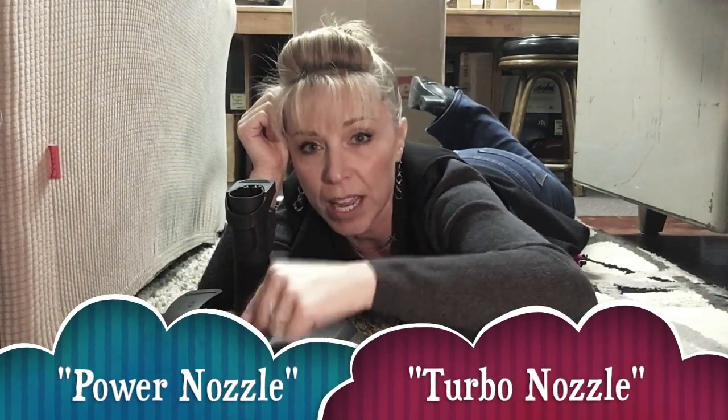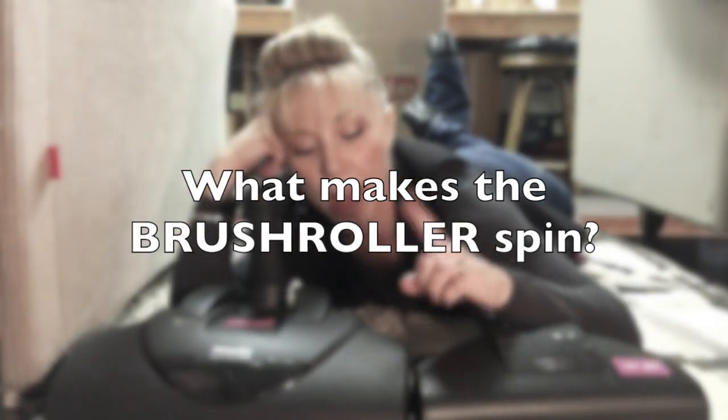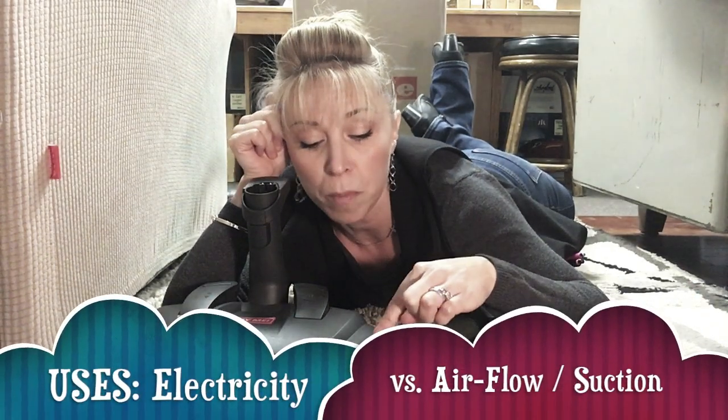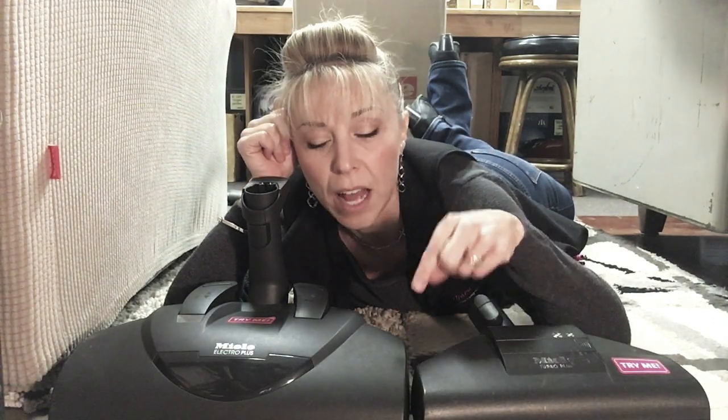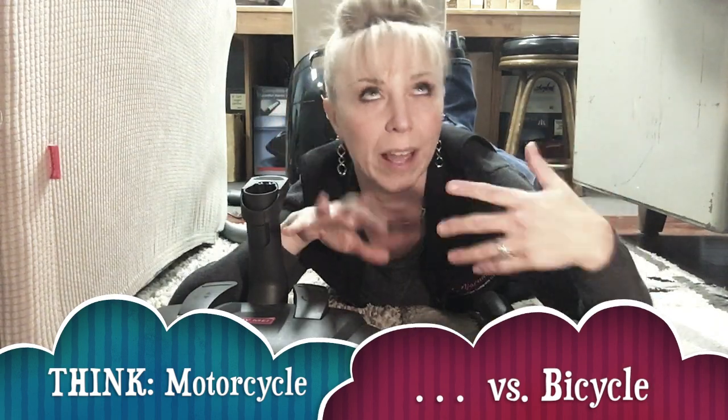This is an electric power nozzle system — it has an electric motor driving a brush roller that spins to agitate the rug, working with the suction as an additional layer of cleaning. It's very powerful and consistent, and it's also adjustable so you can change the clearance to allow room for the nap of the carpet. The turbo is just driven by air flowing through it — it does not require electricals in the wand and hose like the electric model does.